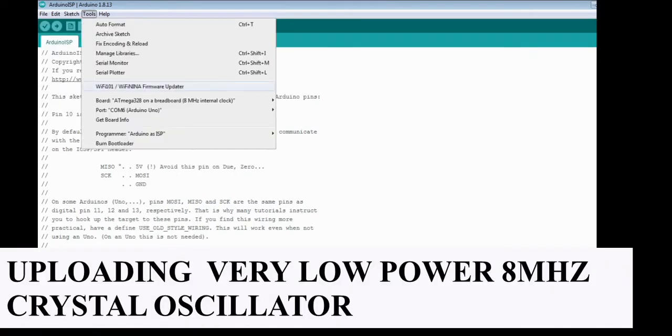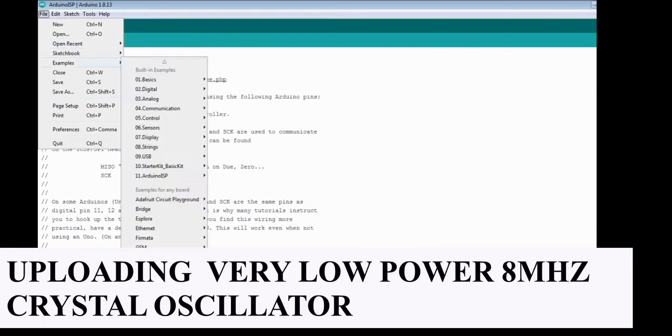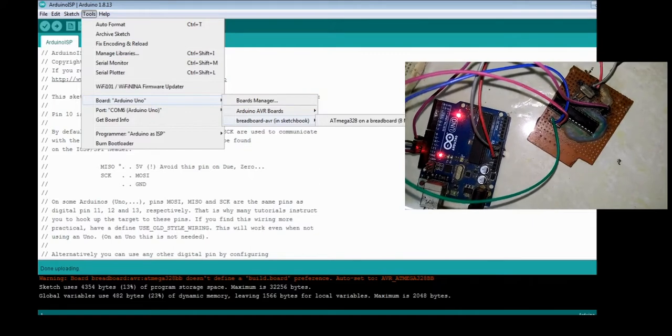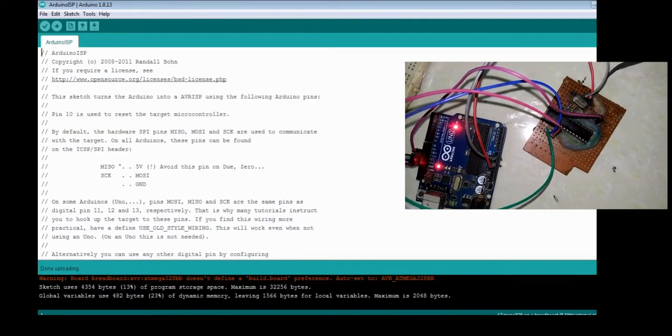For the low power 8MHz internal clock bootloader, the ISP setup is the same. Go to Board, select Breadboard, select ATmega328 on 8MHz internal clock, then click Burn Bootloader under the Tools menu.